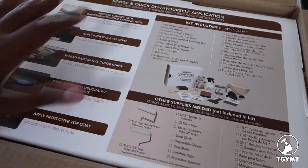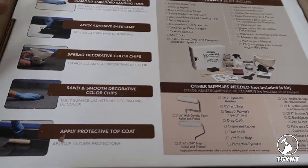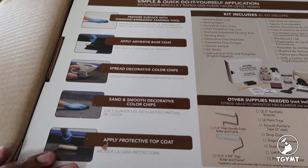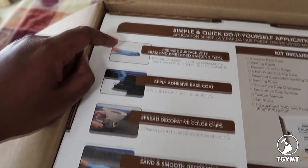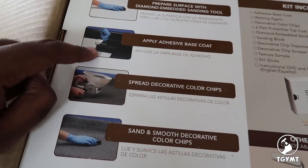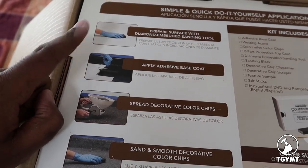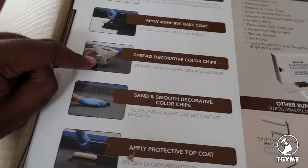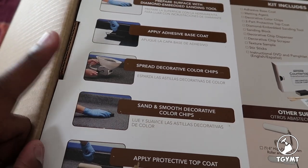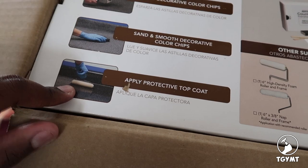When I open up the box here, we can see that there's a box inside, and right on here it gives you the basic instructions for how this is going to work. You're going to prep the countertop with the sanding tool, apply the adhesive base coat — which to the best of my knowledge is an epoxy-based situation — then apply these decorative color chips. Once all that dries, you're going to sand it down again, and then put a clear coat on top.